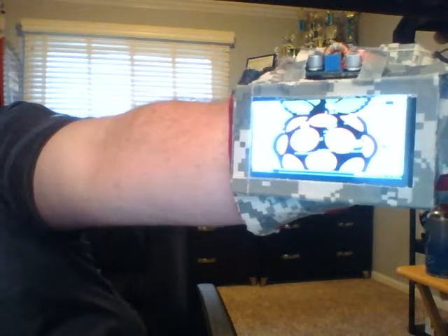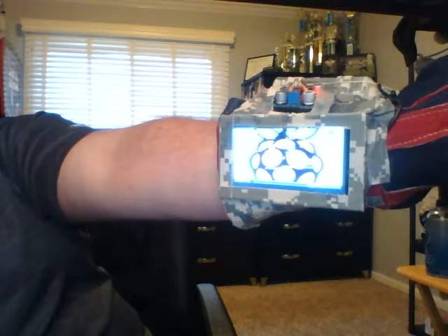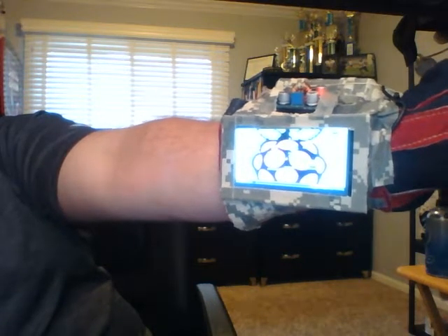I apologize for the blur. You can't really see the applications there, but that is because of computer glare.